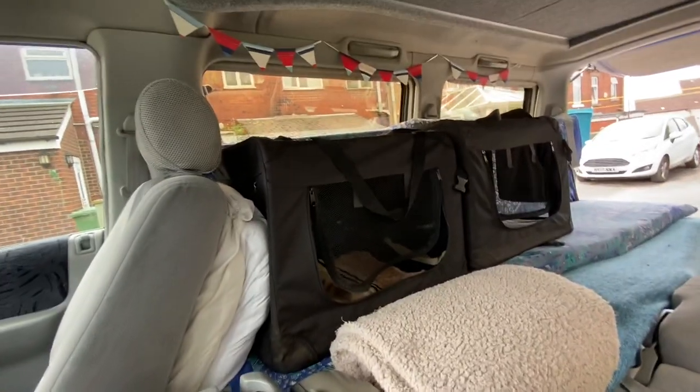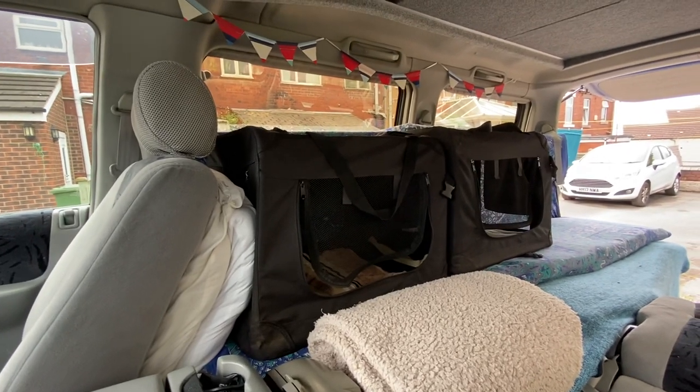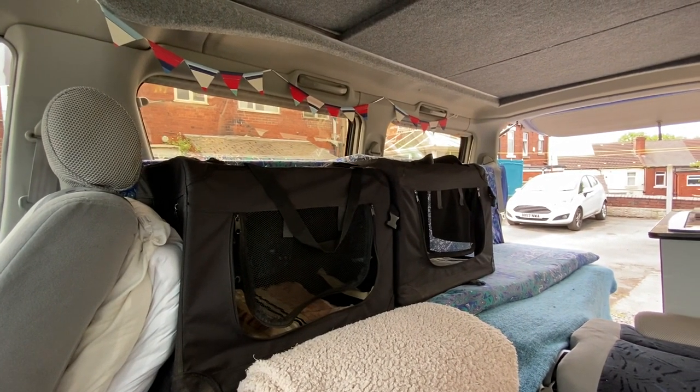Hi, I'm trying a new video. I'm doing it landscape instead of portrait to see if this is better. I just wanted to show you my layout for my camper van with carrying three dogs.